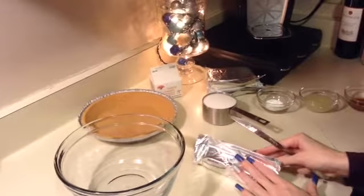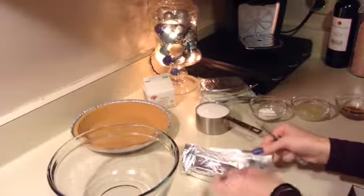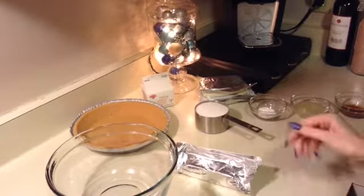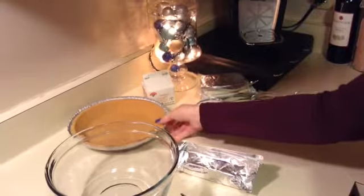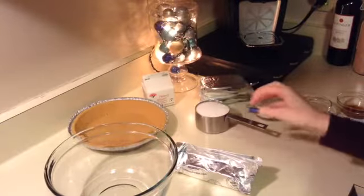So the things that you're going to need are three blocks of cream cheese, which I've already opened just to make it more convenient to put them in the bowl. You'll also need a graham cracker pie crust — I bought mine, but you can make it by hand if you have time.